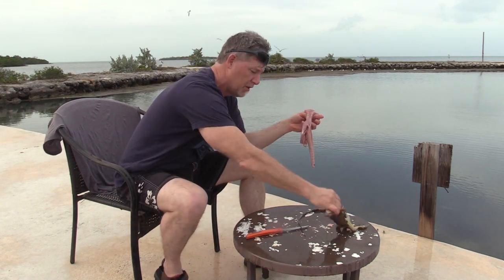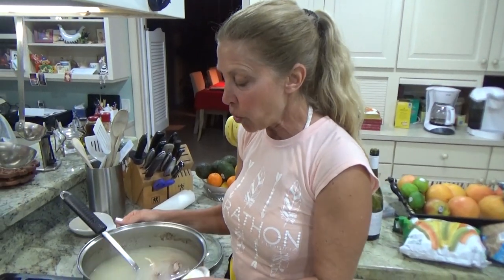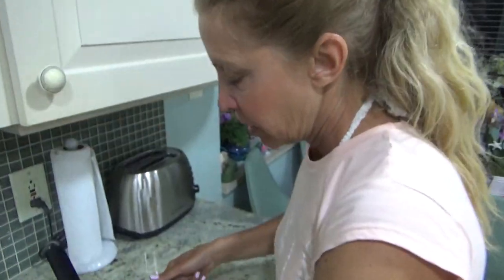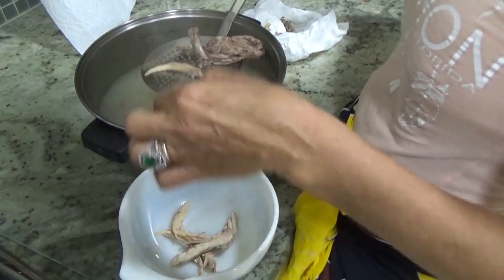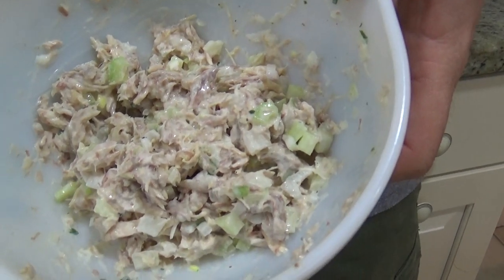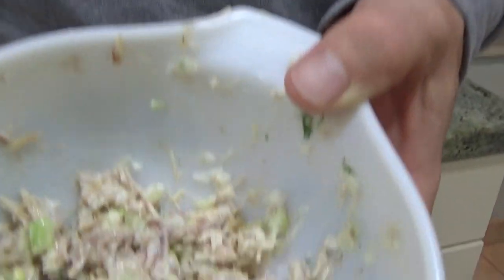I've got one more iguana to do, but I'm going to give this one to Michelle so she can start cooking. We've boiled this about three hours, and it is literally falling off the bone. Here's the little vertebrae. We're going to pick all that meat off, then season it and have it for an appetizer. She made it like a chicken salad. This is our iguana, and it tastes like chicken salad — it really is good. It's white meat, the other white meat.